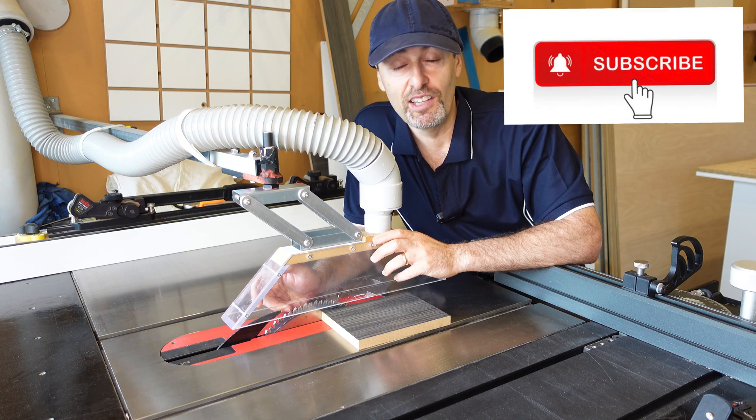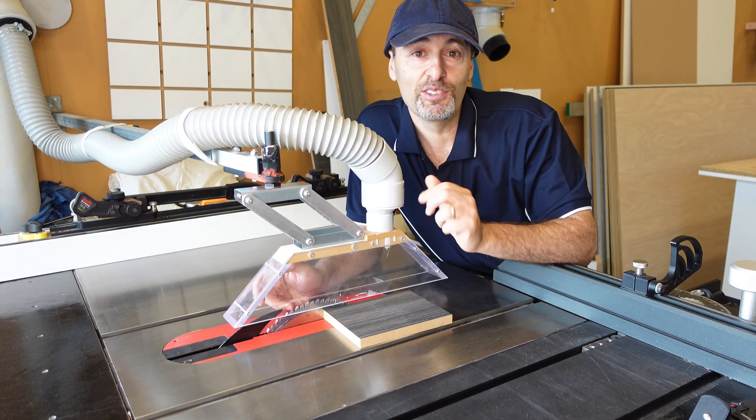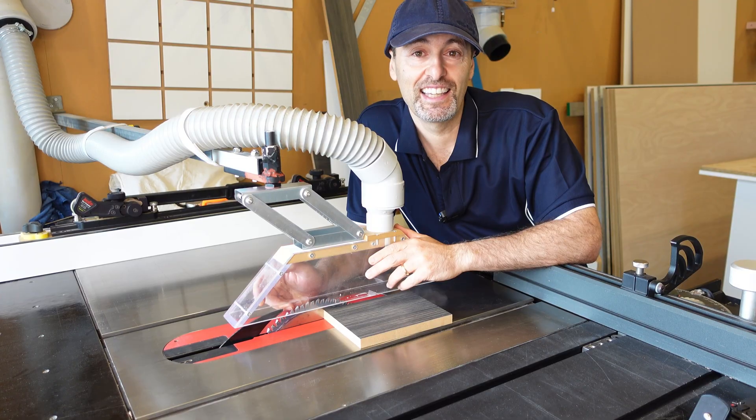Stay up to date with my latest videos as they come out, and hopefully I will see you in my next video.